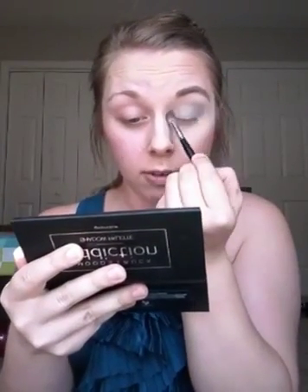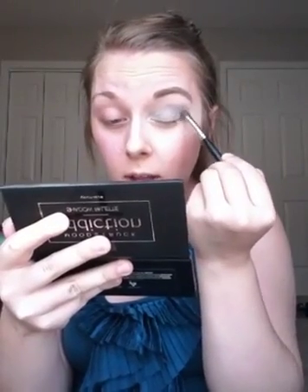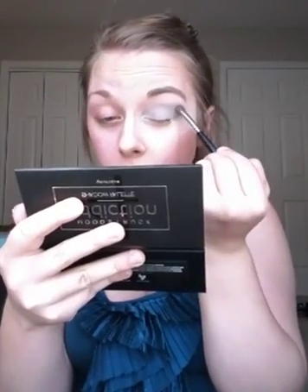I already have my primer on, which is super important. I used to think it was just for show, but it totally is an essential step. It helps your makeup colors show true, prevents your eyeshadow from creasing throughout the day, fills in fine lines and wrinkles, and helps your makeup stay on all day. If your makeup is falling off by 2pm, it's probably because you're not using quality makeup and a good primer.